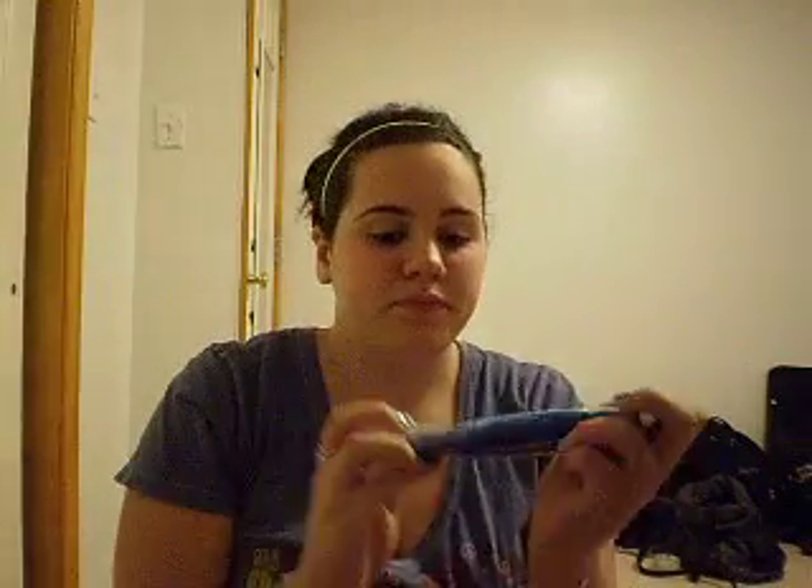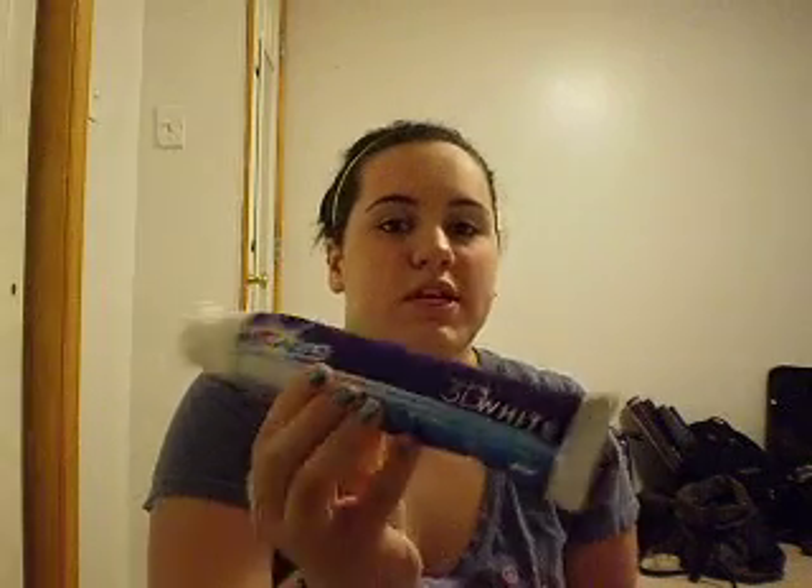I brush with this toothpaste every day. It is proven to whiten your teeth in 14 days, just two weeks. So I think it works pretty good. You can see my teeth.